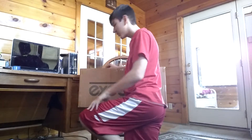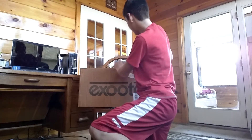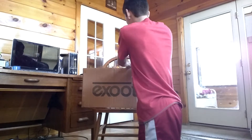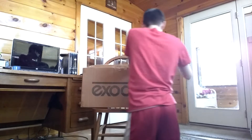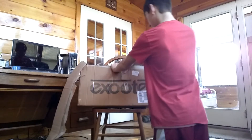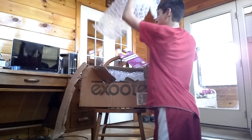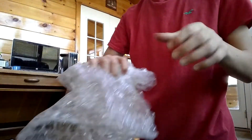I might need a knife for this. So I got house keys. Like the dream, baby. There's bubble wrap, guys — bubble wrap. Bubble wrap's nice.